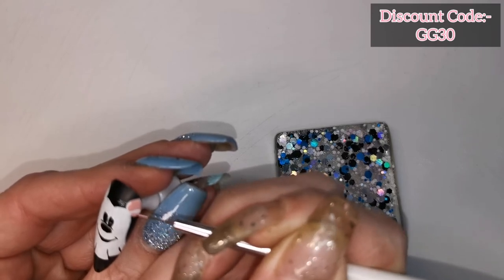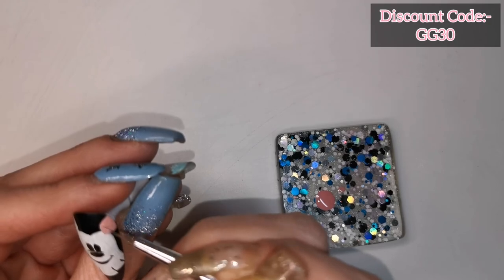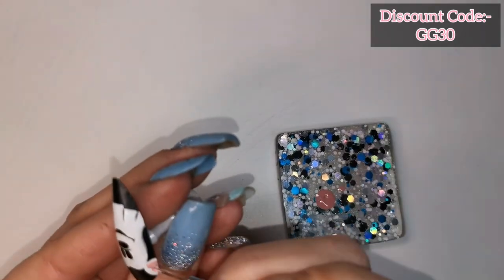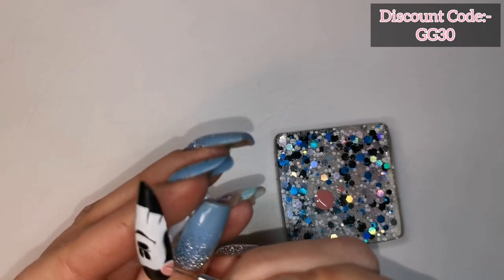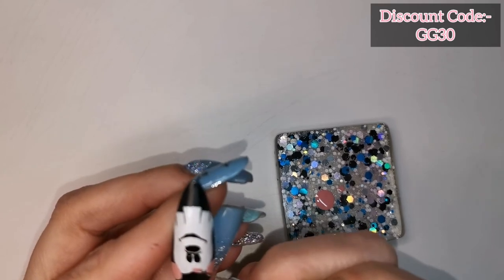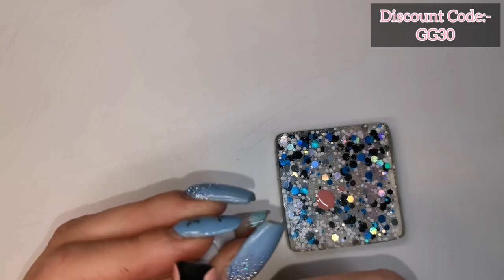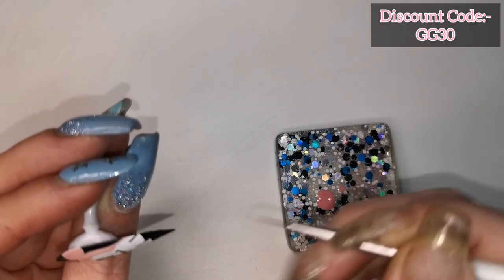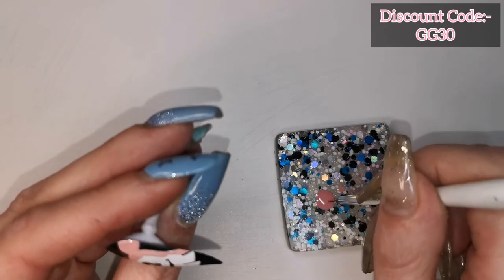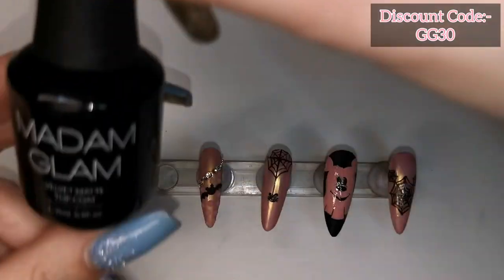I'm using Madam Glam's My Oh My again and I'm going to be painting this ghost, then give that 60 seconds in the LED lamp.